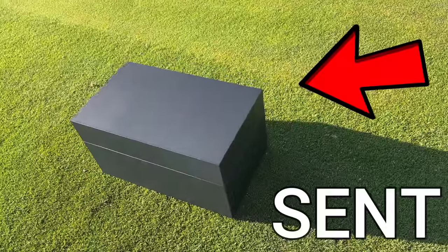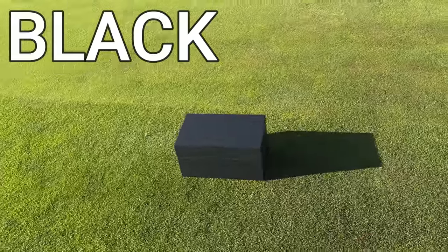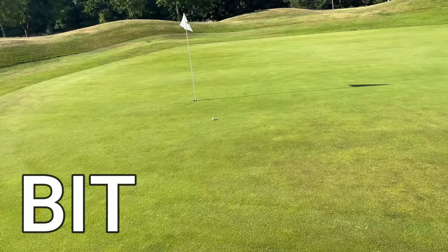I have been sent this 7,000 pound black box which, to be honest, could be a bit of a game changer.